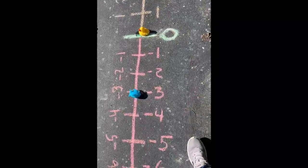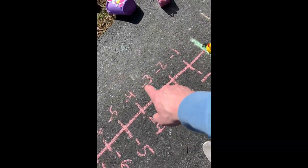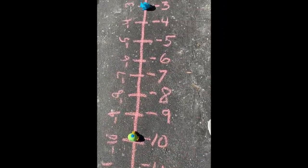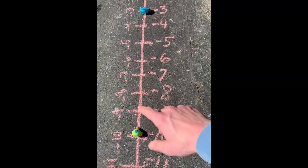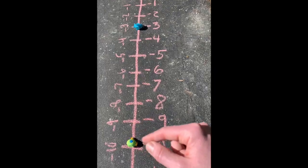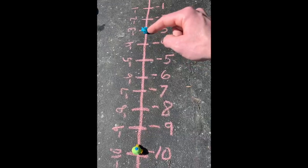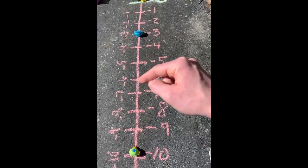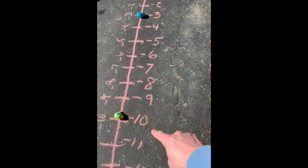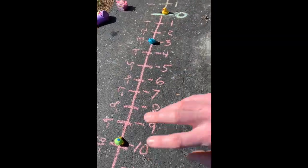When you get down into the negative world, it's similar but a little different. My shark is at negative three and my submarine is at negative 10. If I wanted to subtract, it gets a little tricky because you're dealing with negatives. But how far apart are these things? You could do the same thing on the number line — just count from negative 10 to negative three. I'll count down from the shark: one, two, three, four, five, six, seven — there's seven apart. That makes sense because negative 10 and negative three are seven apart, just like three and 10 are seven apart.